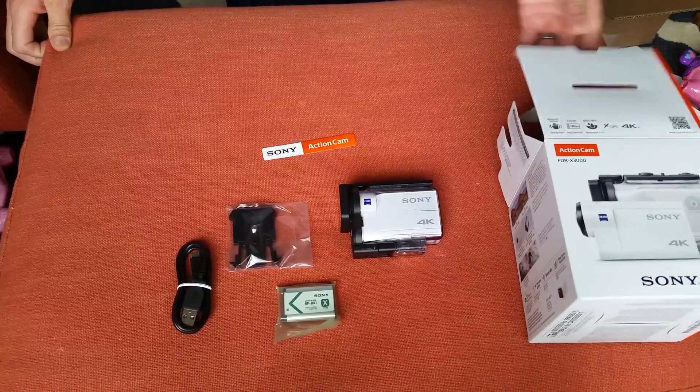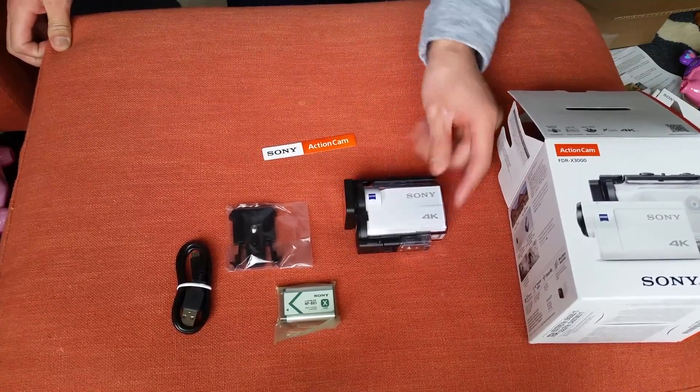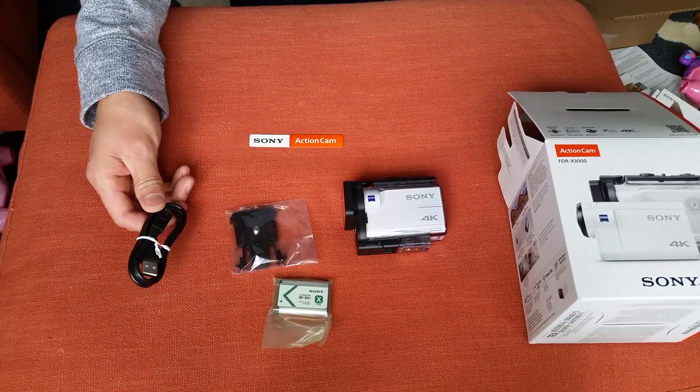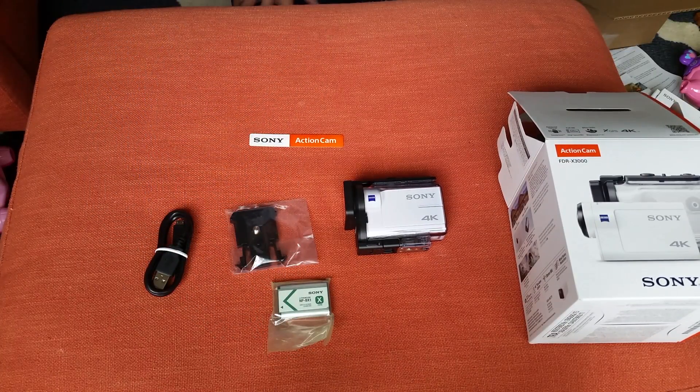Inside the white box, you get the action cam with the waterproof housing, and you get a mount, a sticker, some manuals, and this micro USB charger. And you get the Sony NP-BX1 battery, which Sony uses in a bunch of other cameras. So if you already have a Sony camera, you're in luck.